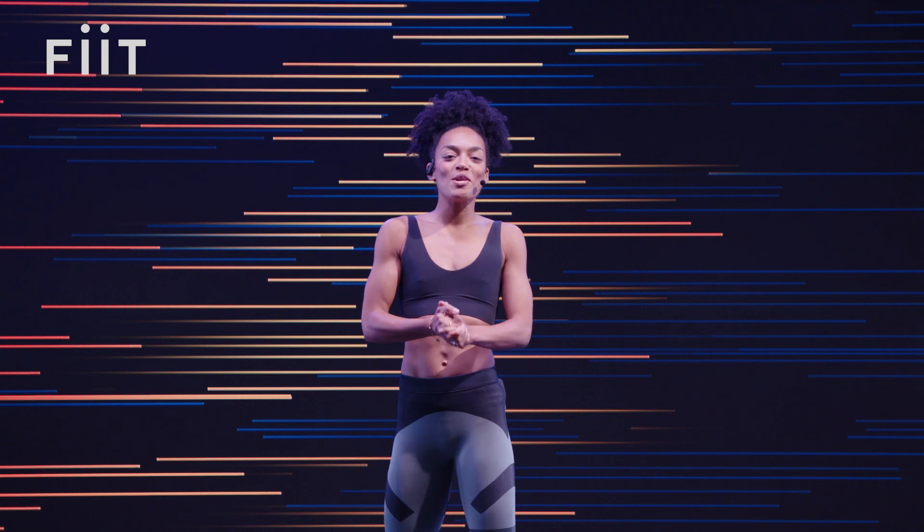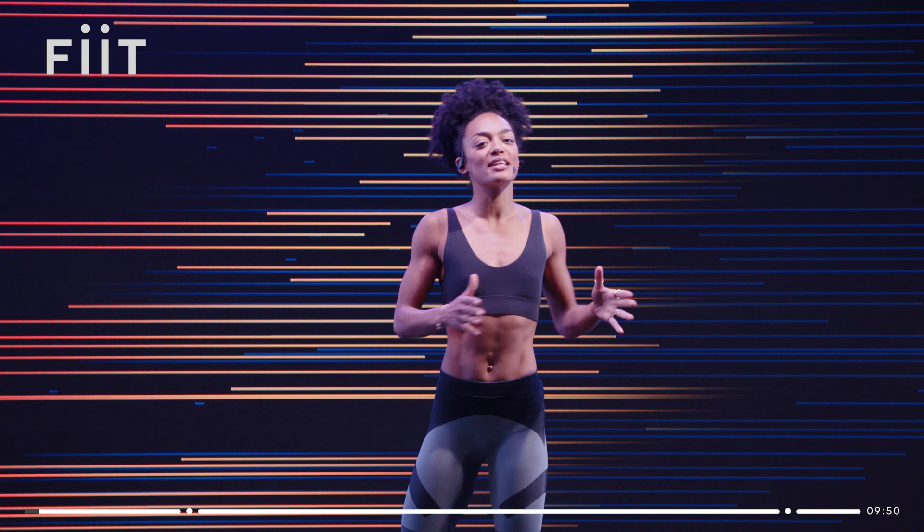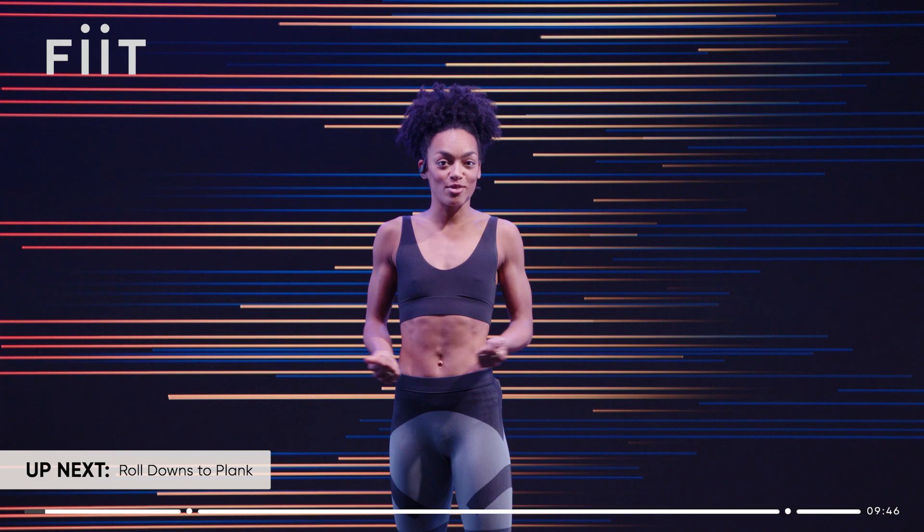Hey everyone, welcome back to Fit. I'm Adrienne. Today's class is a 10-minute core-focused ab sculpting workout. Having a strong core is really important — it's going to help everything else that we do. There are some advanced, challenging moves in this class, and maybe some moves that you haven't tried before.